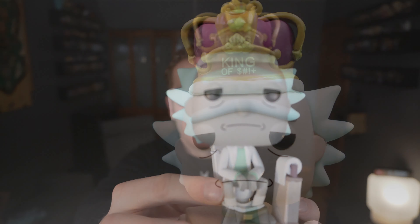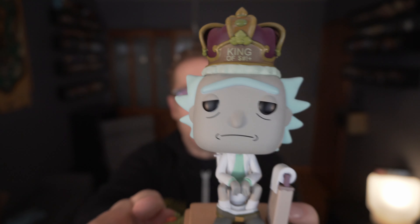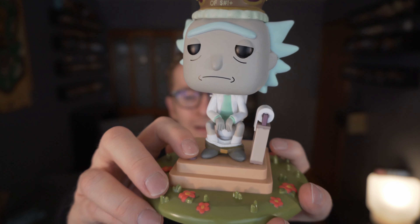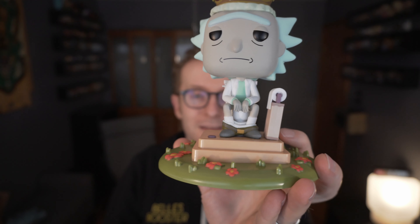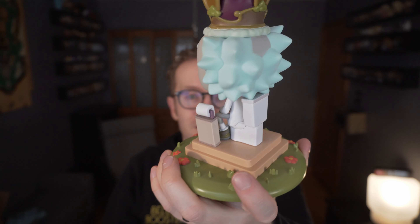Doesn't he look so sad? How many people with crowns look that sad? I love that it has the title on top as well. So let's see — does it play audio? So lame, you have to include your own batteries. I'm going to go ahead and crack this open and see if I can find some batteries to go in here. It makes sense now that at $16.90 they don't even include the batteries.